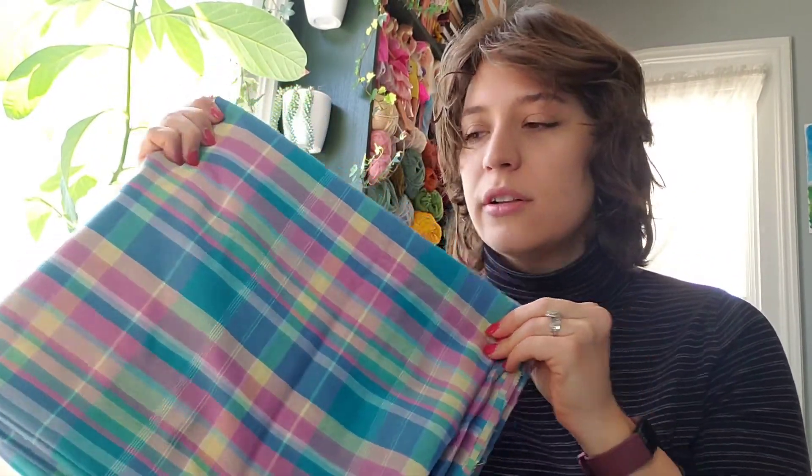First of all, the most important thing — the fabric. I got this at a garage sale. It's a really cute, fun, bright-colored plaid and it's cotton, so it's a nice lightweight fabric for summer. I thought it was so cute, such a perfect summer colorful print. There are going to be a couple places on the shorts for an accent color, and I'm just going to be using this light blue — also cotton, I think from the same garage sale — and I think they're pretty cute together.